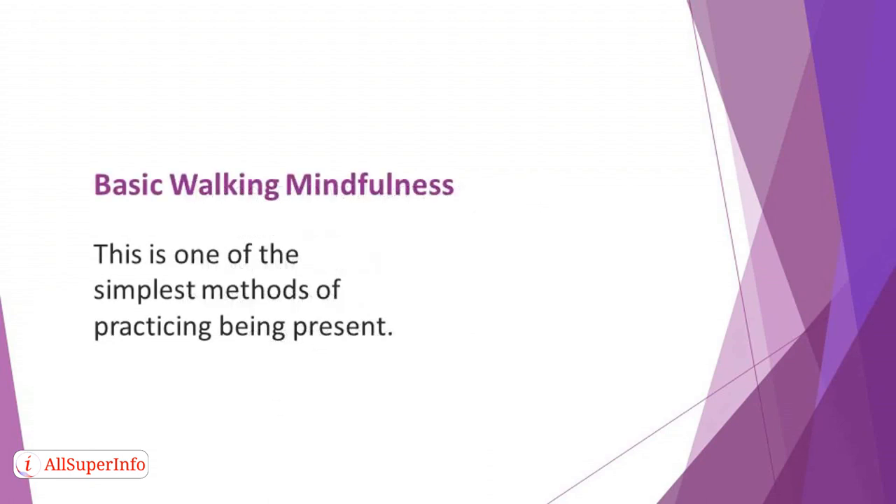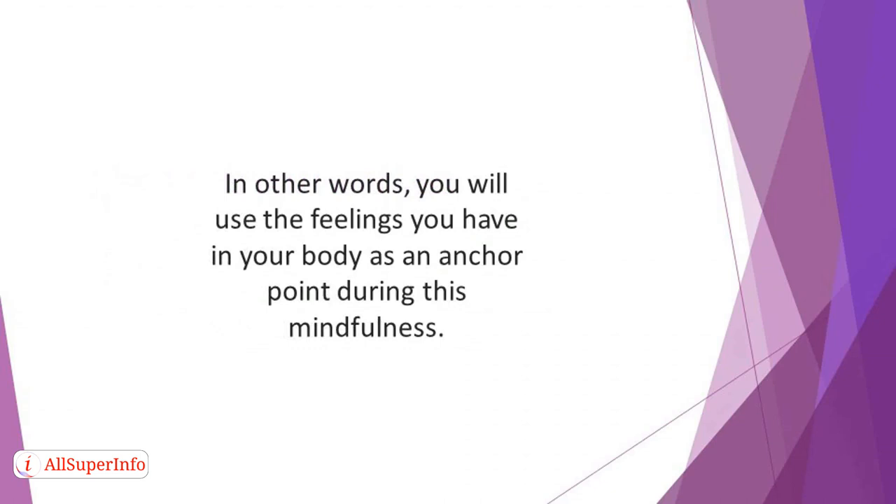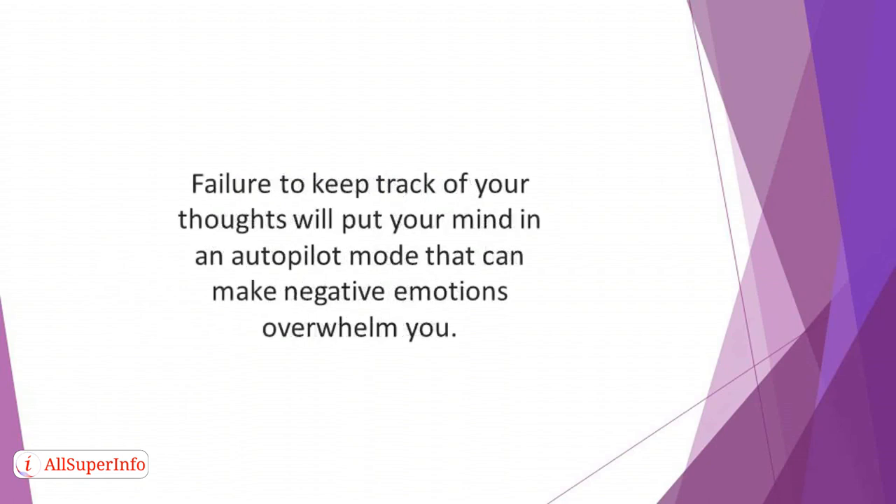Basic Walking Mindfulness. This is one of the simplest methods of practicing being present. It's all about paying attention to your body sensations as you take a walk. You will use the feelings you have in your body as an anchor point during this mindfulness. An anchor point is the focal object or stimuli that you deliberately choose to occupy your mind instead of allowing random thoughts. Failure to keep track of your thoughts will put your mind in an autopilot mode that can make negative emotions overwhelm you.